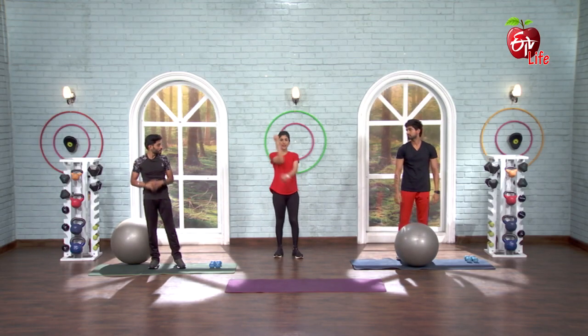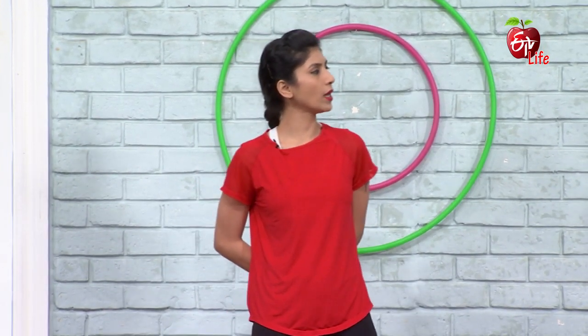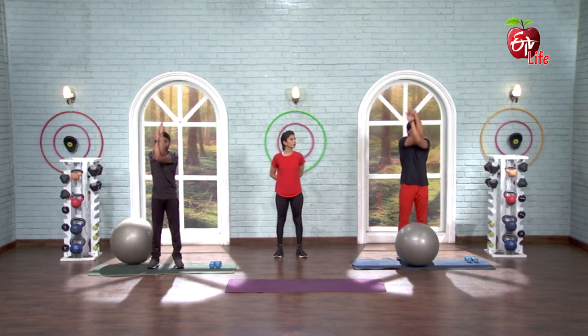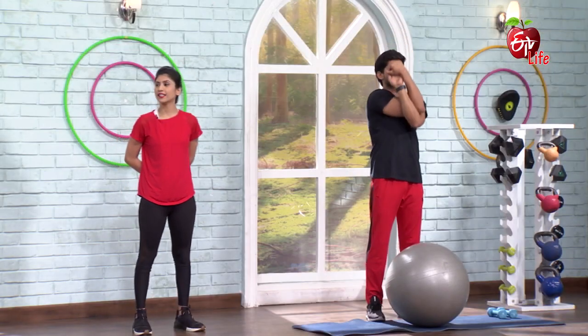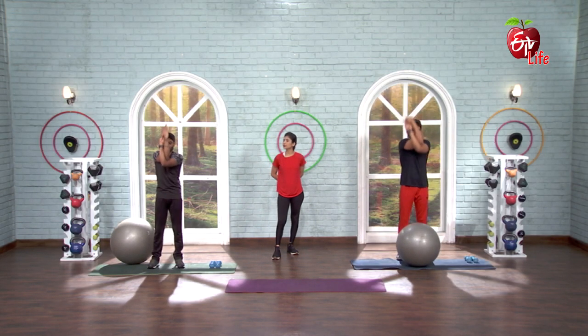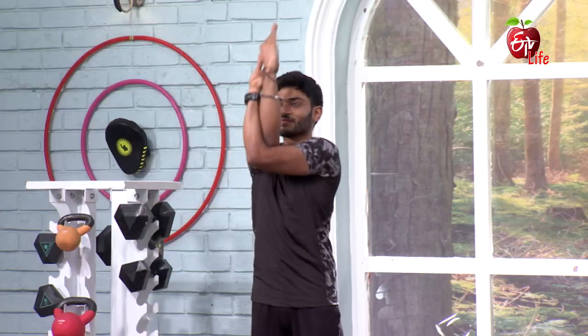Now the same thing in eagle arms position. 5, 6, 7, go. 1, 2, 3, 4, 5, 6, 7, 8, 9, 10, 11, 12, 13, 14, 15. Switch, other side.